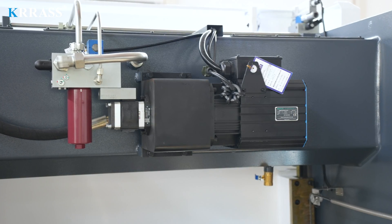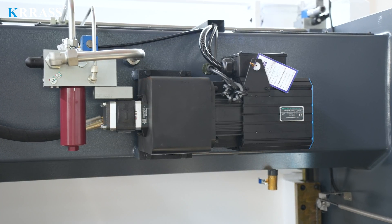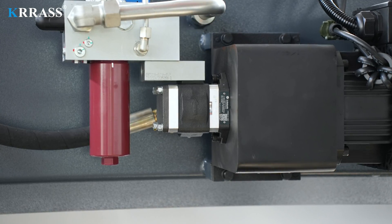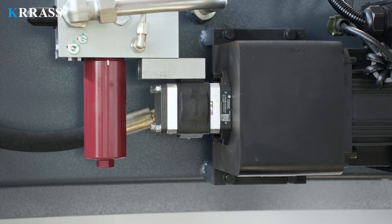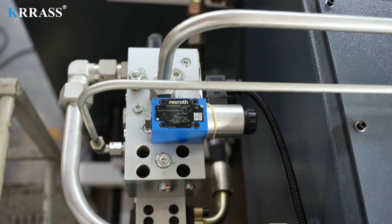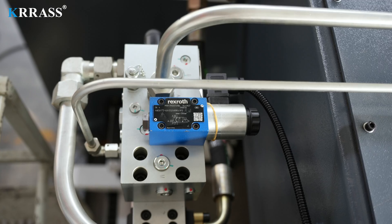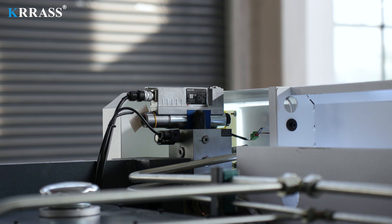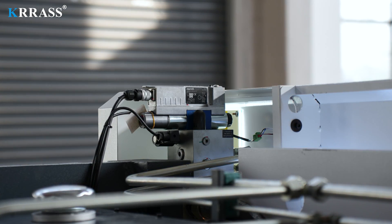Relying on a variable frequency servo motor and hydraulic oil pump, this bending machine provides strong power support, long service life, lower noise, lower energy consumption, and is more environmentally friendly. The German Rexroth fully closed-loop electro-hydraulic servo high-frequency synchronous control system is adopted to ensure the machine tool has high stability and high precision during high-speed operation.